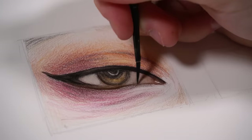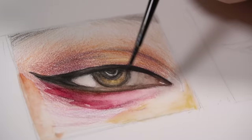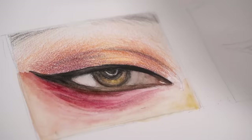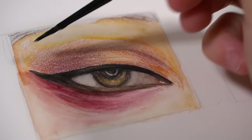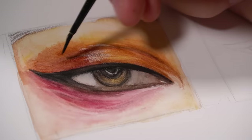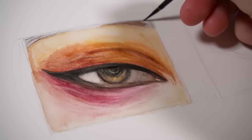I recently did a video on a beginner's guide to watercolour pencils, so I'll leave that in a card above if you want to check it out. Now, I could have probably gone in with a slightly larger brush to blend this out a little bit faster and also to avoid any patchiness and harsh edges. You want to make sure you're using an appropriate size brush for the area you're blending — if you use a brush that's too small, as I'm doing here, you will get a bit more of a patchy result.